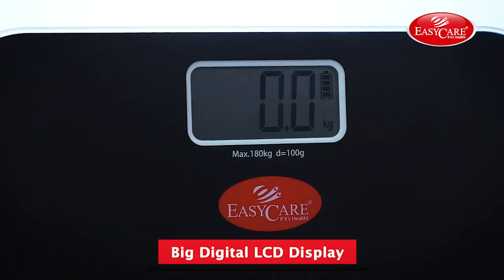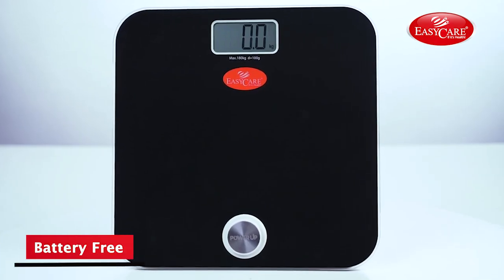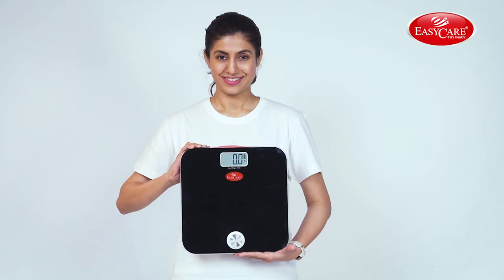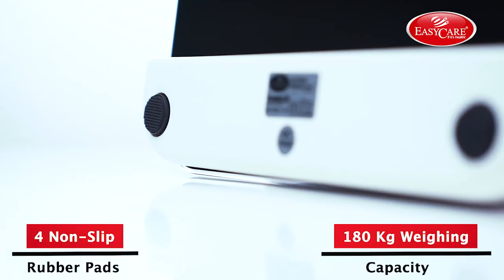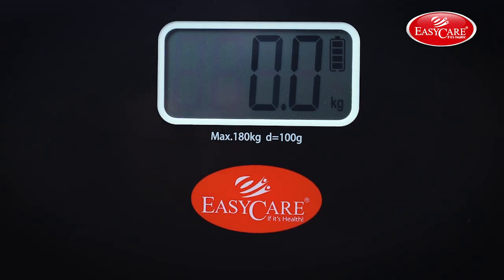The 3-inch digital LCD display makes it easy to read the measurements. It requires no battery as it works only on kinetic energy. This product comes with 4 non-slip rubber pads which prevent it from sliding when you step on it. You can also change the measurement units from pounds to kg or vice versa.